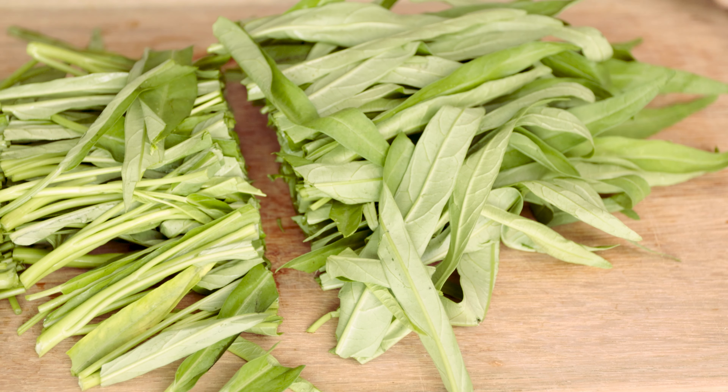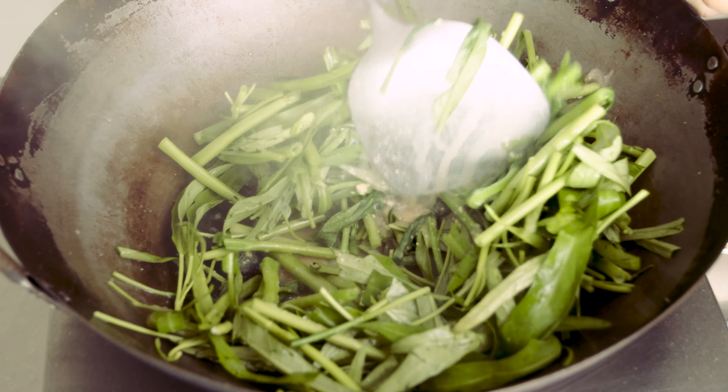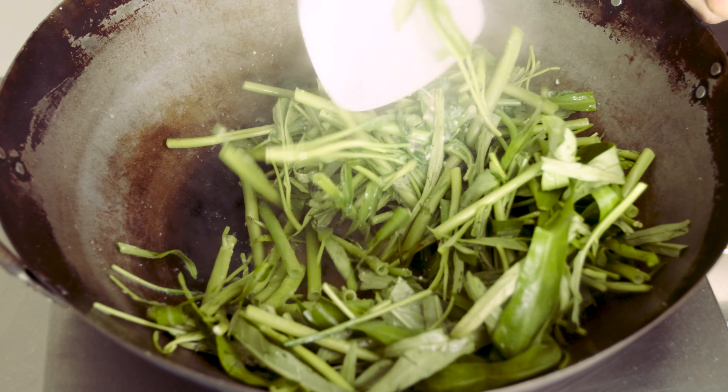Today, I will show you one of my favourite ways of stir frying this vegetable, and it only requires a few ingredients.